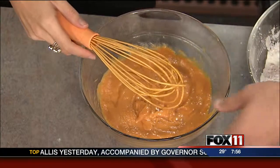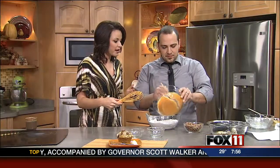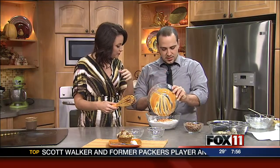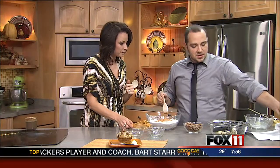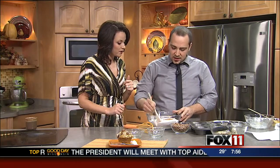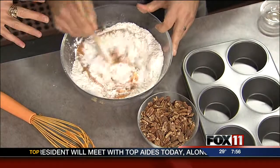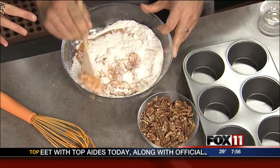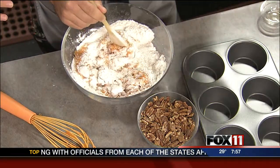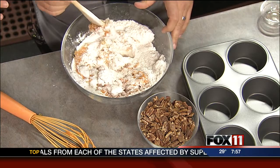So basically you would just combine these all together, and we're putting them in a greased muffin tin. You can either use Pam cooking spray, but a lot of times I like to preheat the muffin tins and then just put some butter in it instead — I think it adds a lot more to the flavor. And how long are we baking them for? You bake these for about 20 to 25 minutes, just until you stick a toothpick in and it comes out clean.